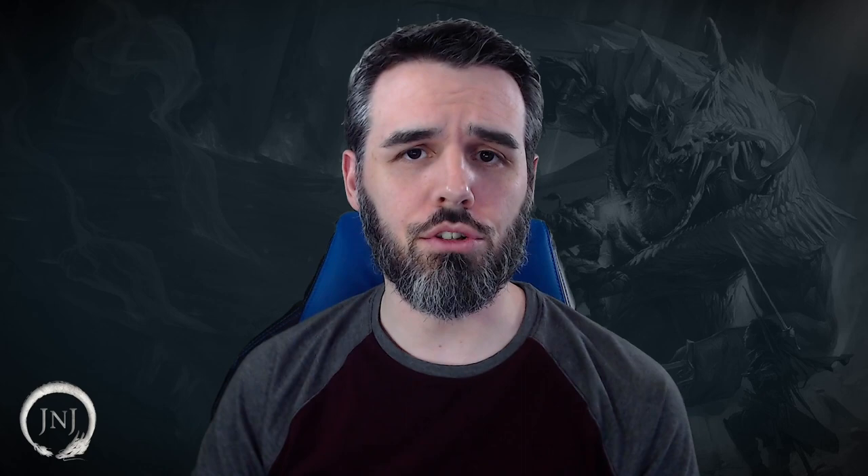Alphonse Calazorn, also known as Big Al, is the retired sheriff of Triboar, which is a town to the east of the ranch. He's been retired for 10 years, but like many retired people he kind of has ants in his pants, and so he started Butterskull Ranch — which sells butter in the shape of skulls. A week ago, or as the Forgotten Realms calls it, a 10-day, orcs raided and attacked Butterskull Ranch, killing all the ranch hands except for one and capturing Big Al.